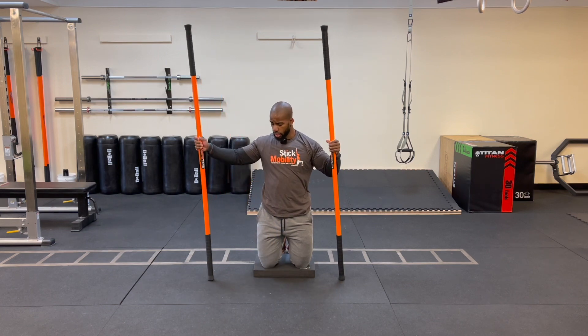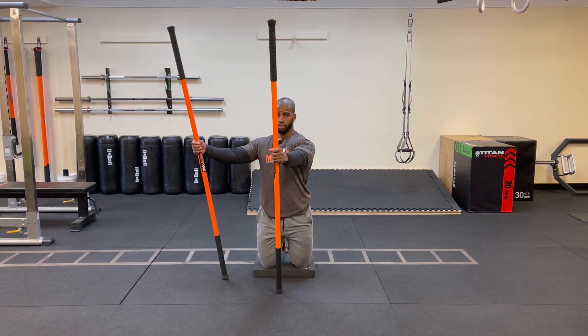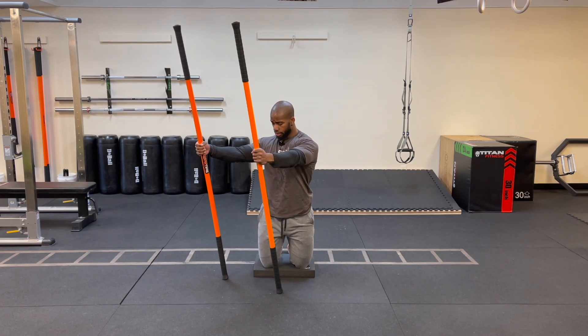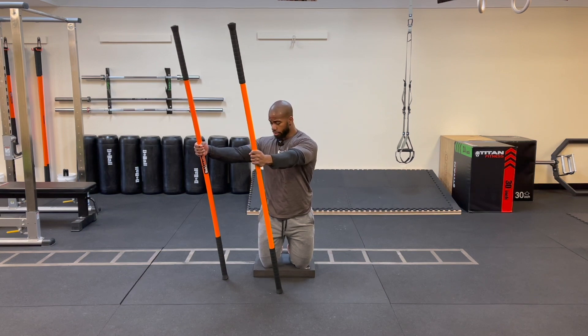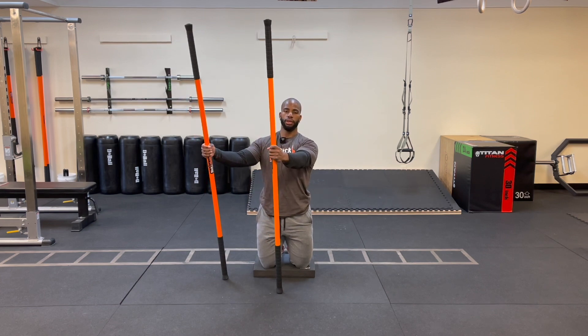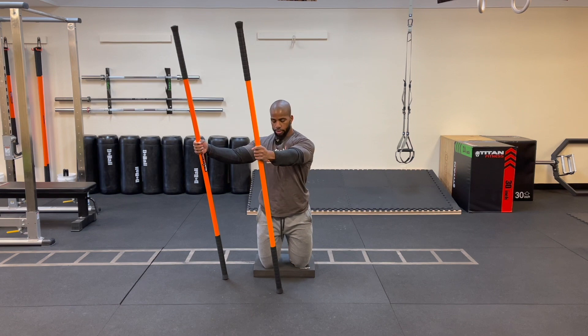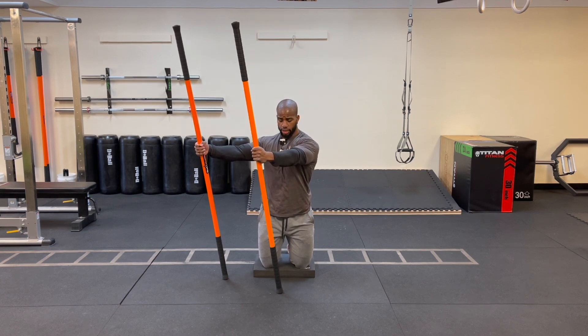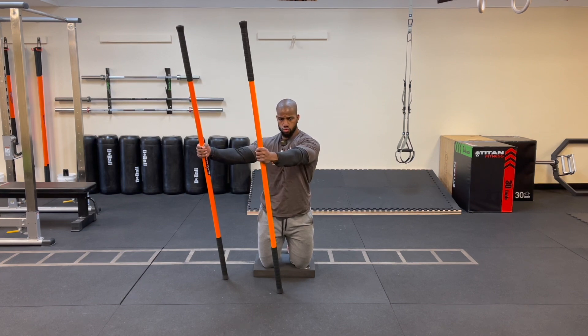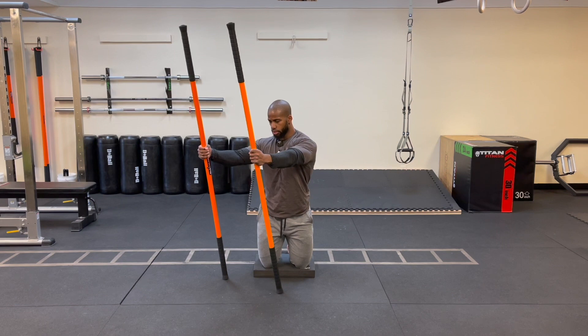Switch — right stick comes to 2, left stick to 12. Adjust the stick bottoms in towards you to maintain line of tension. Arms straight, glutes tight, hips forward. Drive sticks to the floor. If you're cramping a little, that's okay. Hold for three counts, ease off. Do one more rep — arms straight, hips forward, shoulders down, drive those sticks to the floor. Three, two, one — ease off. Excellent.